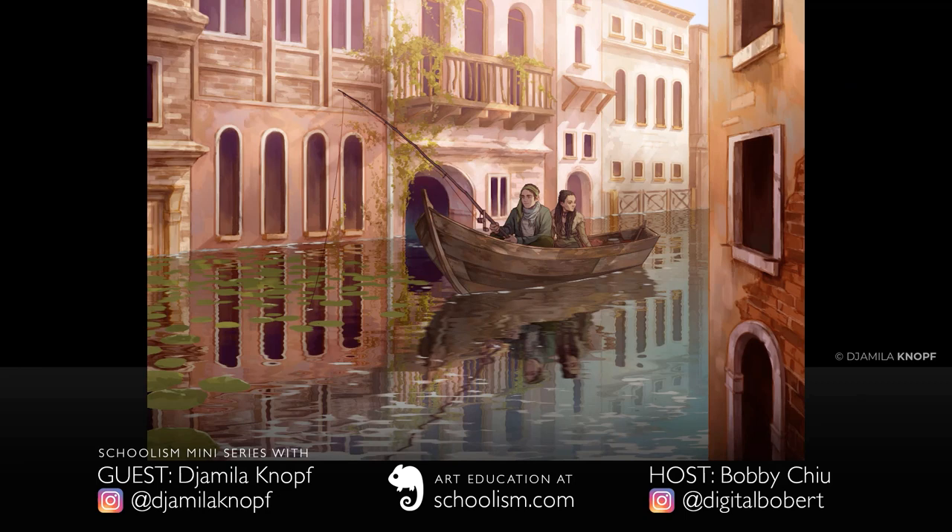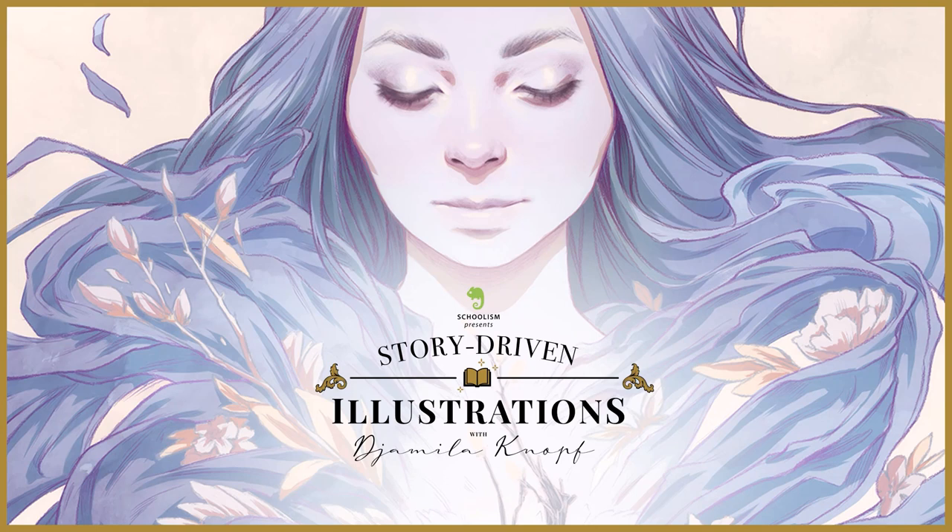If anybody wants to know more about how Jamila thinks about and creates her illustrations — especially story-driven illustrations — go take her course on Schoolism.com: story-driven illustrations with Jamila Knopf. Thank you very much, that was awesome.